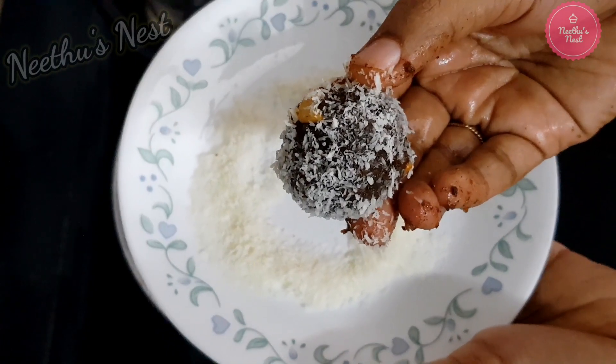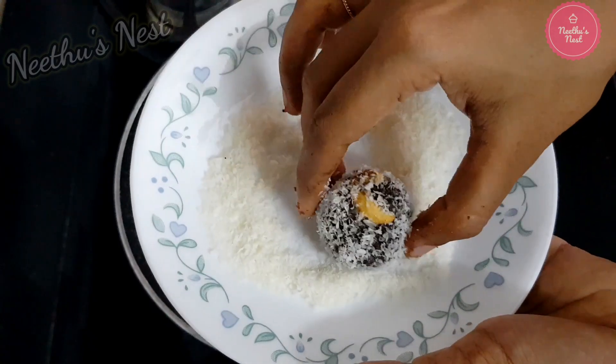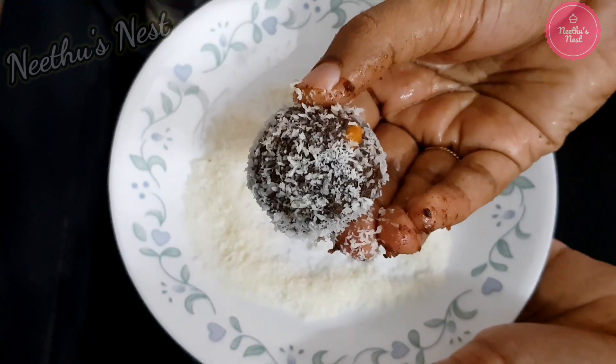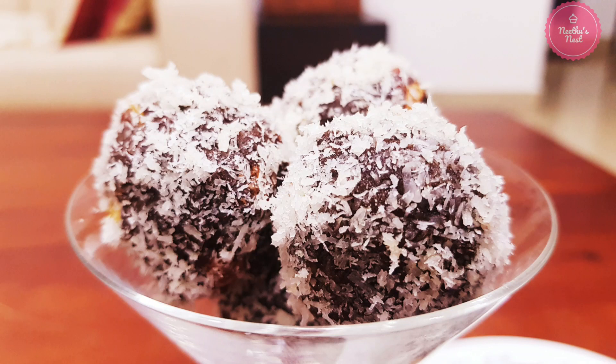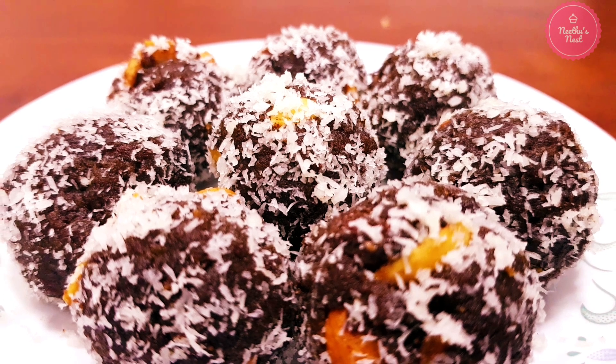These ragi snowballs are a healthy snack for kids, especially during the festive season. They are made with very less ghee and also without any sugar. This is a perfect healthy sweet for the whole family.